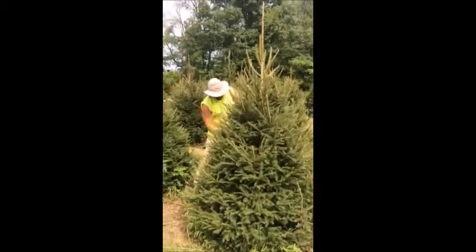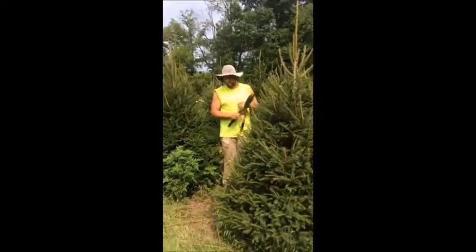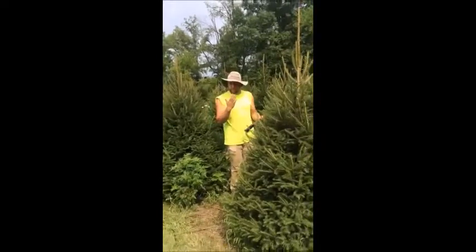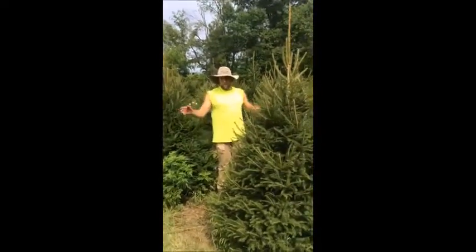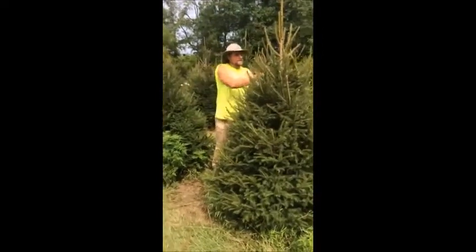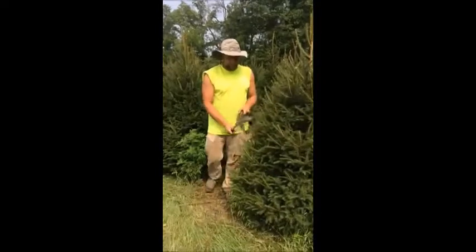But that is a balancing act that we have to do as nurserymen or Christmas tree growers to make sure that we have a balanced, nice tree that is saleable for people to pick up as Christmas trees. But if we wanted to, you could probably trim the top and you'd have really bushy bottoms to it. It may not have a real nice trunk to it, but you will have real nice bushy bottoms. So it all depends on what you really want. But this is how I instruct my men to go out in the field to trim trees.